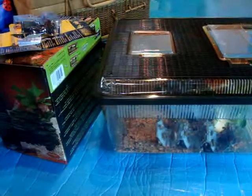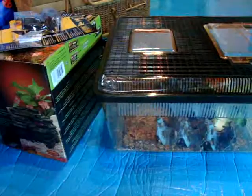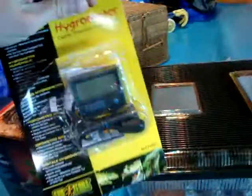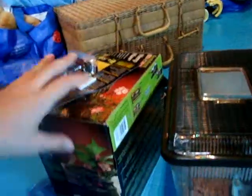Hey YouTube, this is Extreme Reptiles, and we just went and got some stuff from the pet shop, so I'm just going to show you this. First, we've got a hydrometer, look at that.